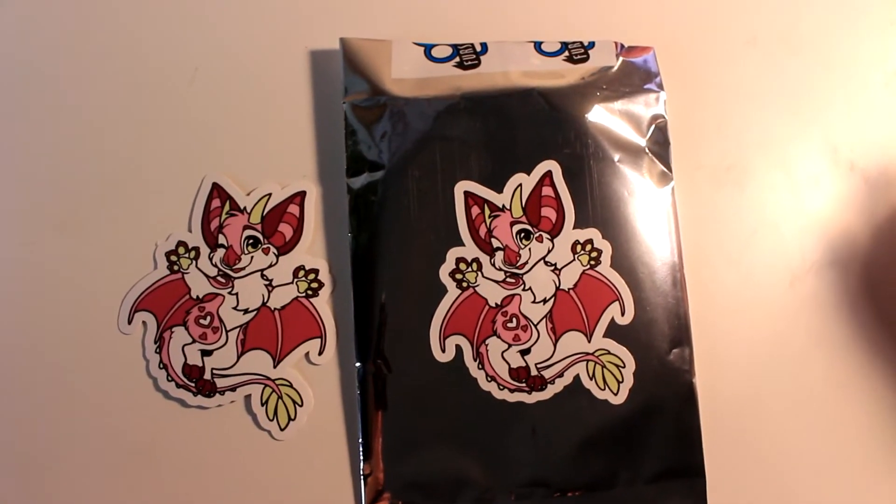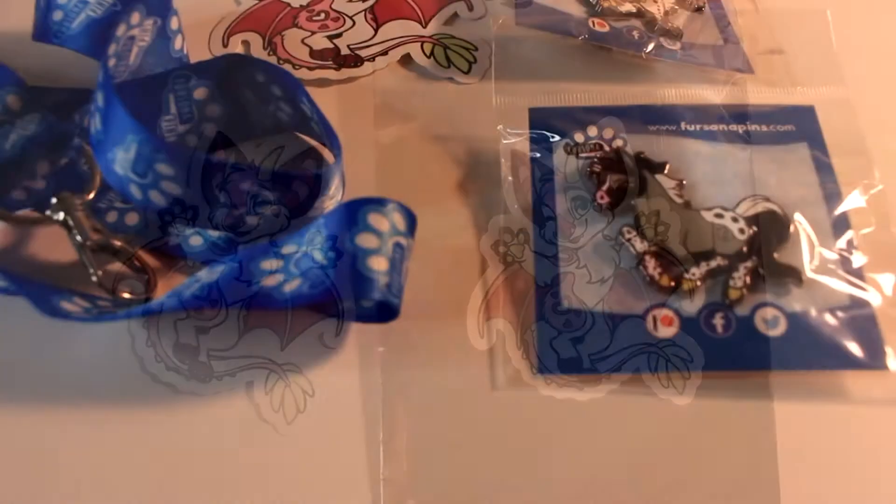Last but not least, I also got a sticker — the same bat character as earlier.